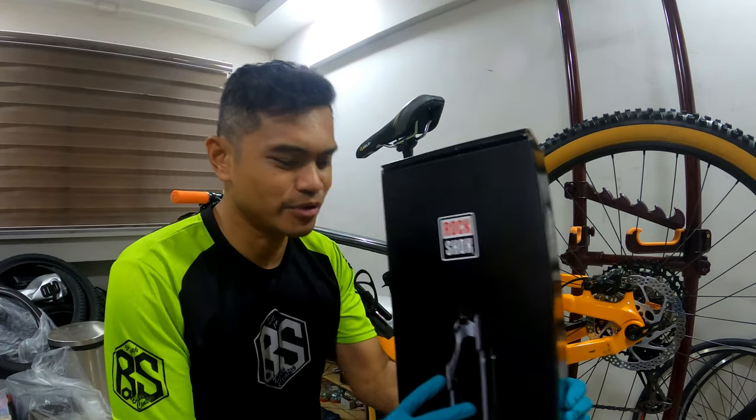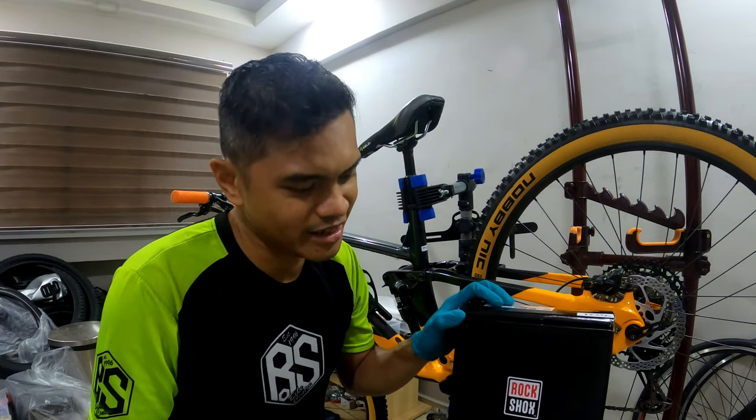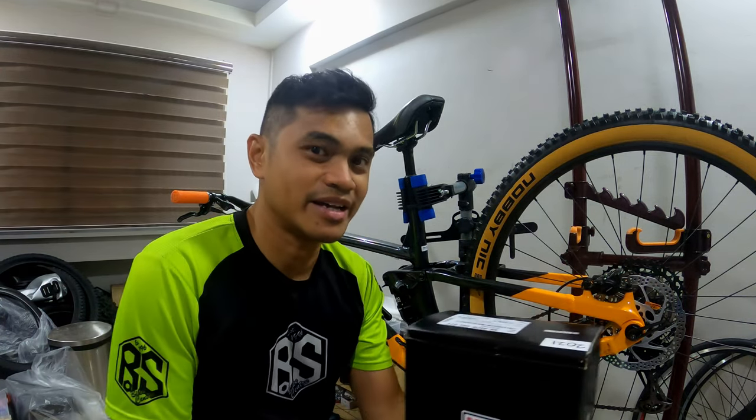So I'm going to install this today and test it out at the trails tomorrow with the guys. Before that, let's do the unboxing and see what we have inside.